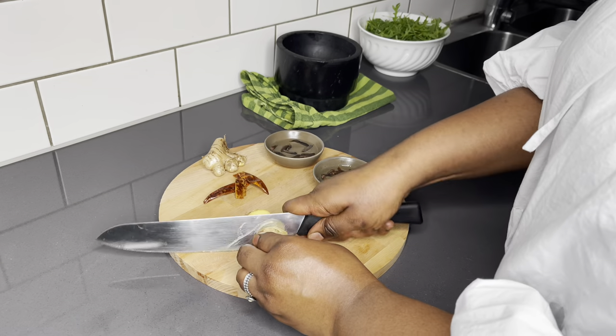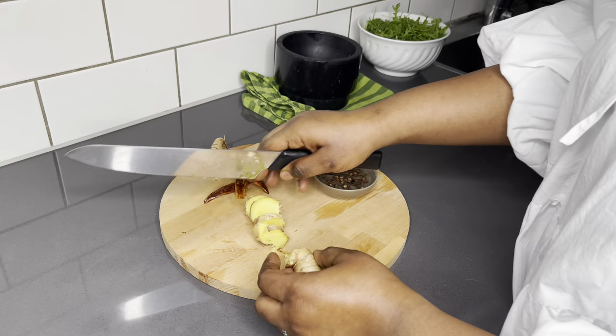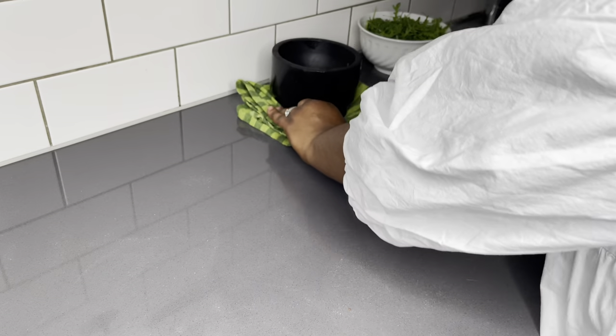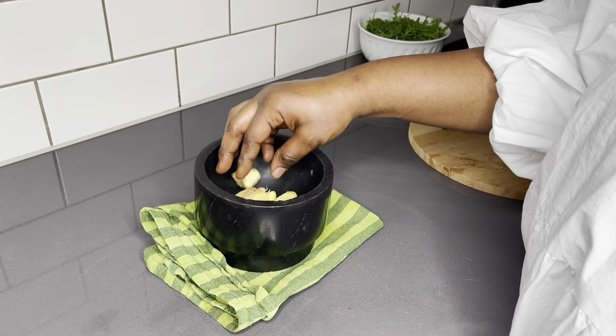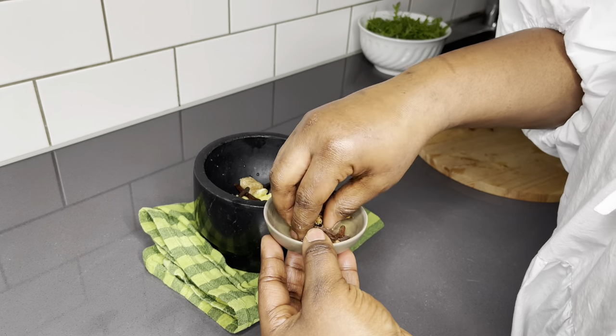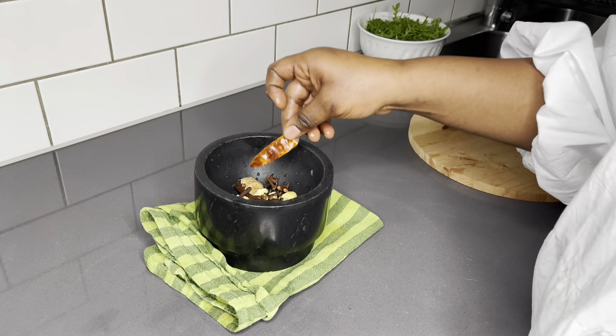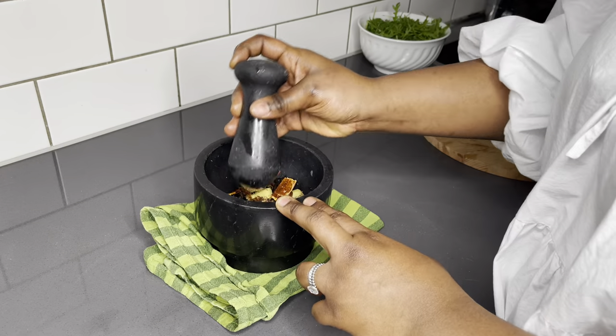So to begin with, I like to soak my cloves and grains of salem — that is the huintia and peppery. I soak it just so that it be soft enough to get lots more juices out. And I also cut my ginger into small pieces like this. I'm going to put everything together and I will be grinding it with my manual grinder.